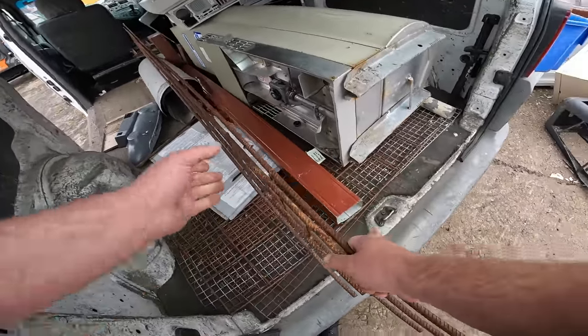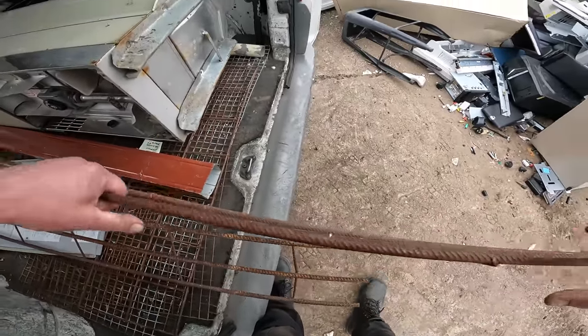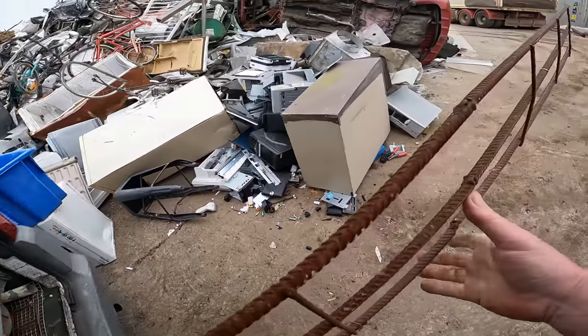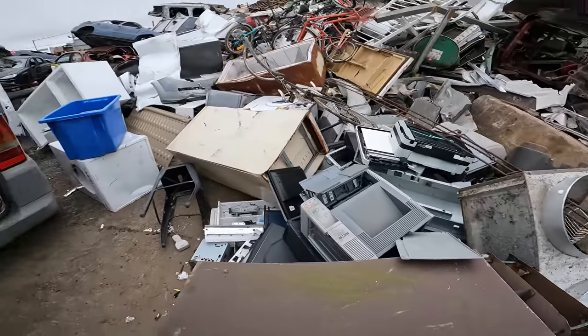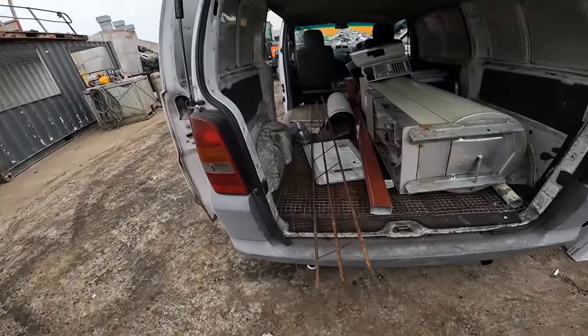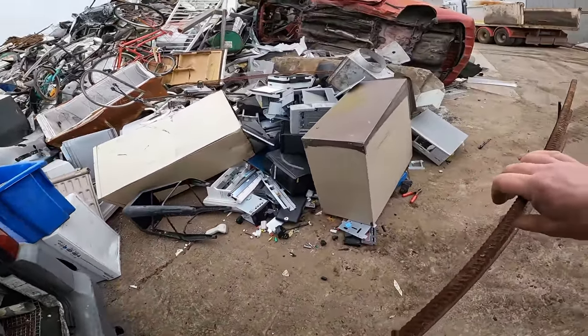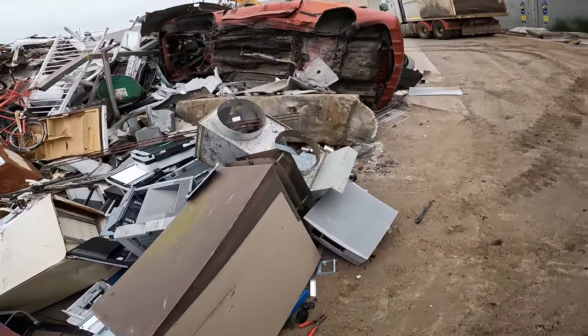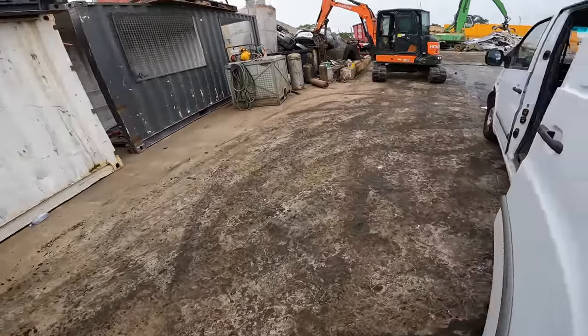Good rebar, but it's too long and all rusted up. I was gonna keep them but just trying to make space — can't keep everything.